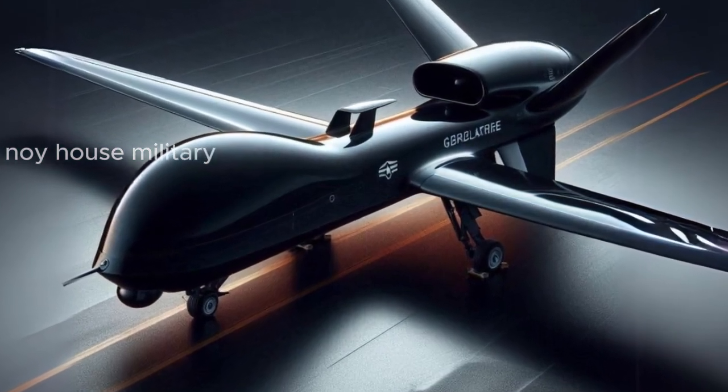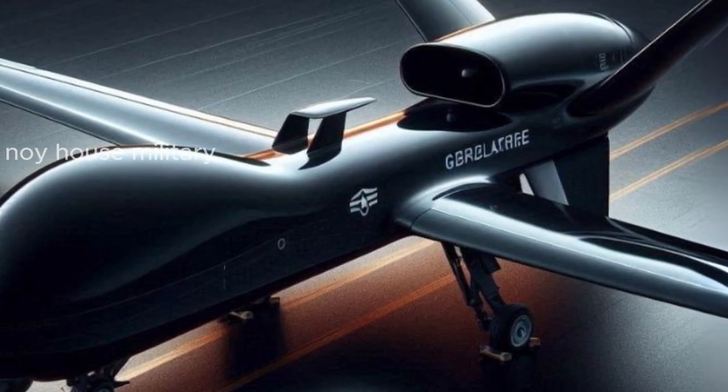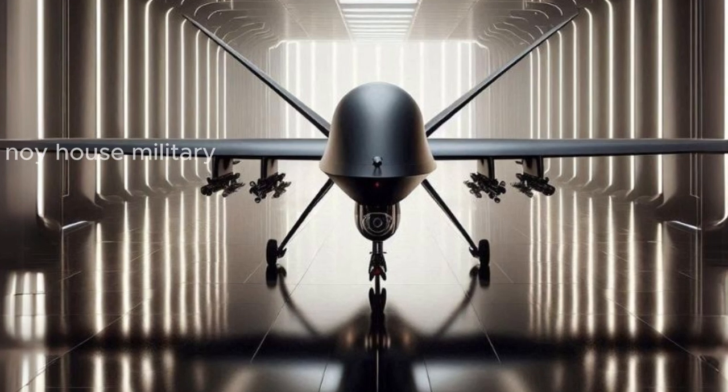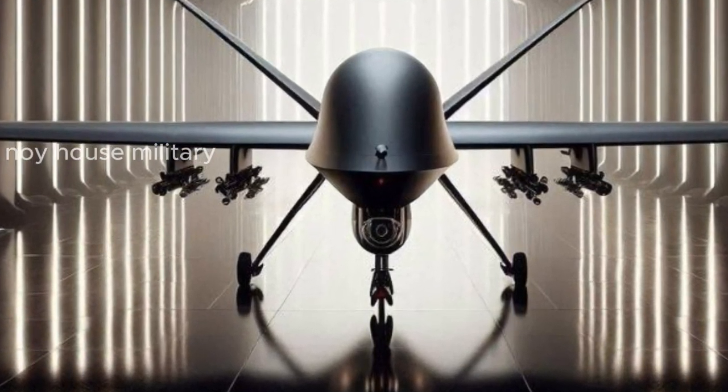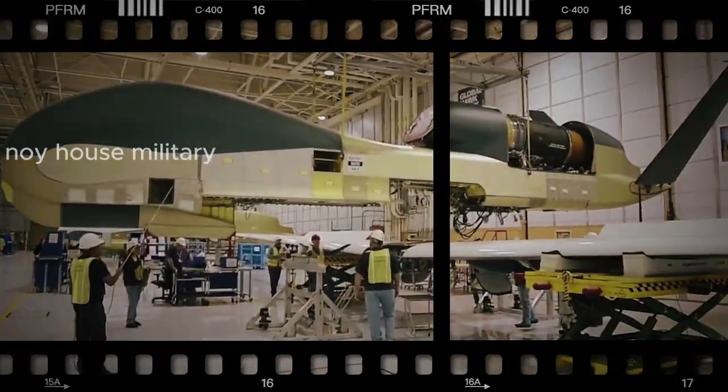RQ-4 Global Hawk upgrades are expected to significantly increase capabilities for future generations. With the several improvements mentioned above, it is hoped that the RQ-4 Global Hawk can carry out tasks in various intelligence, surveillance, and reconnaissance missions in the future.